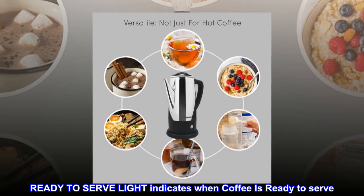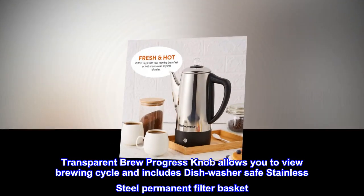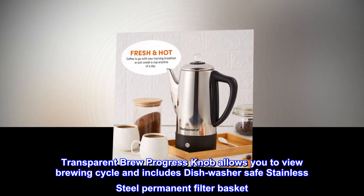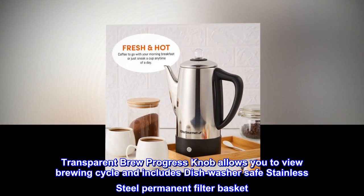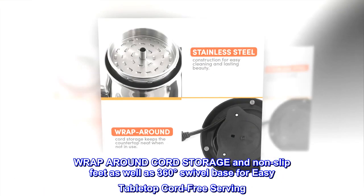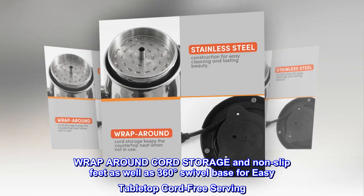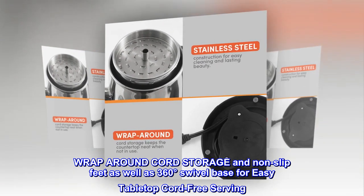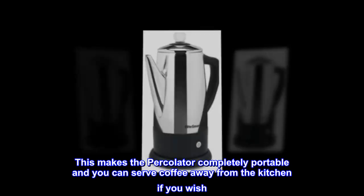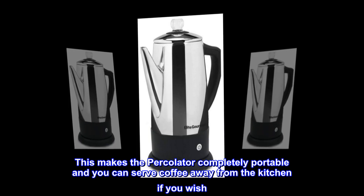Ready to serve light indicates when coffee is ready to serve. The transparent brew progress knob allows you to view the brewing cycle and includes a dishwasher-safe stainless steel permanent filter basket. Wrap-around cord storage and non-slip feet, as well as a 360-degree swivel base for easy tabletop cord-free serving, makes the percolator completely portable so you can serve coffee away from the kitchen.